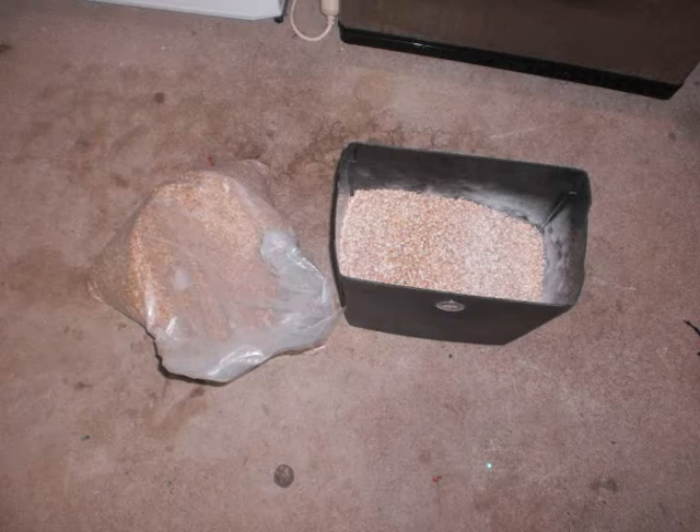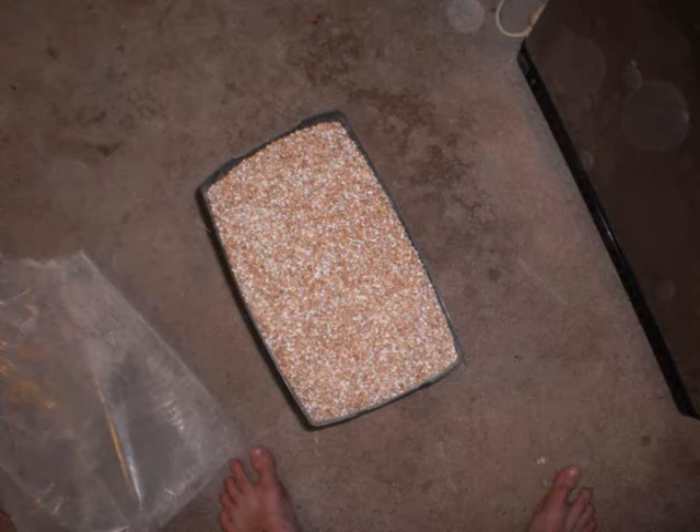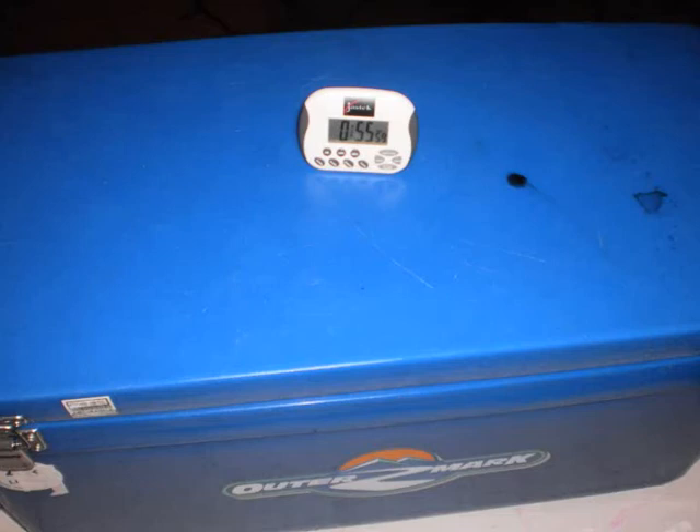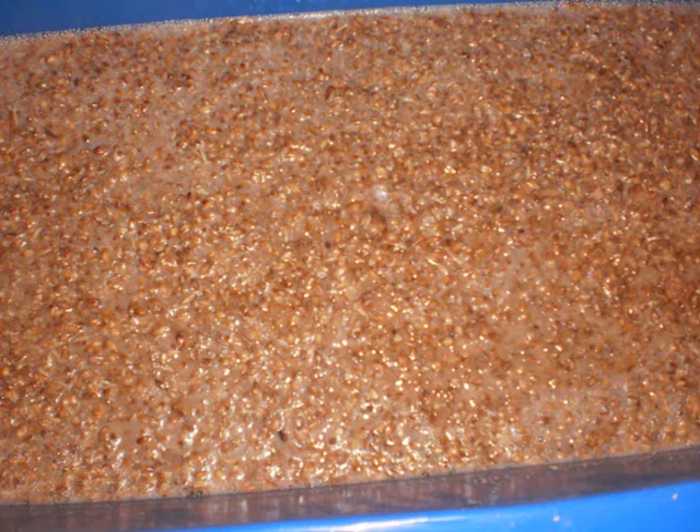I'm going to pour it out right after the brew day. We've got the crush there — six and a half kilos — trying to aim for a bit higher alcohol on this one. I used 50 grams of Hallertau. Here's my strike water, and here's what it looks like when I doughed in. I doughed in at 68°C — actually it was about 73°C.